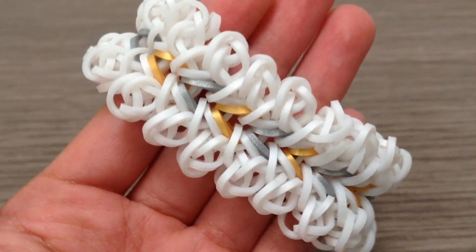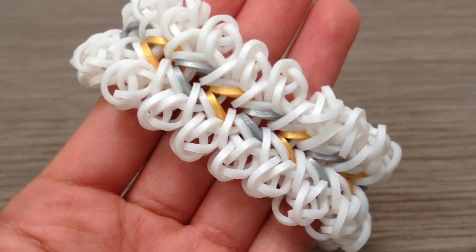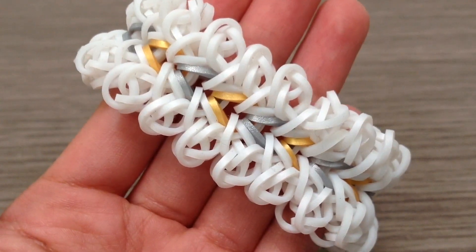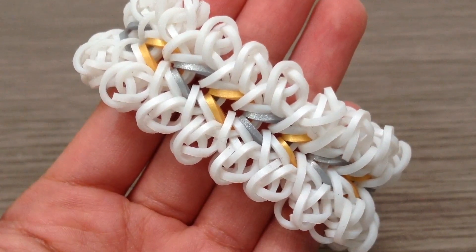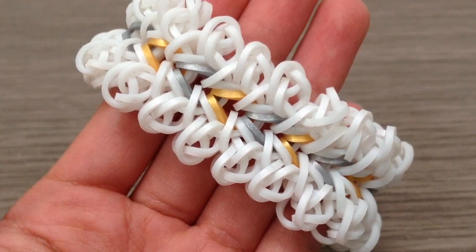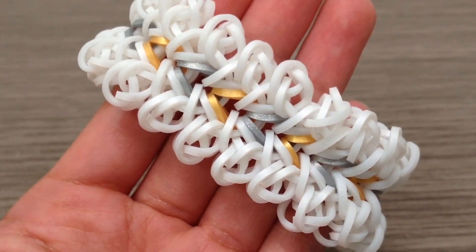You might have seen her in my latest pop and cooking video. If you want to make this bracelet, be sure to stay tuned, and if you want to see more bracelets like this be sure to give this video a big thumbs up and also subscribe. So with that, further ado, let's get started.